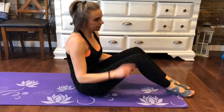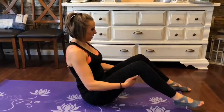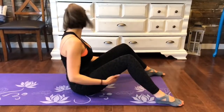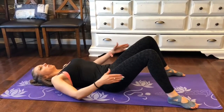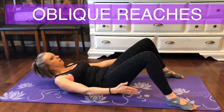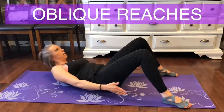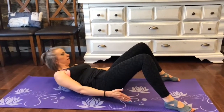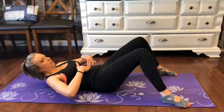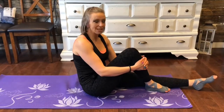One more exercise — we're going to do some oblique reaches. Legs a little wider on the mat, lay back, get up into a crunch position, neck open, and you're going to scissor side to side. Keep the neck open and activate those obliques — sliding. Feel that all the way across. After just about five minutes, I'm already feeling that.